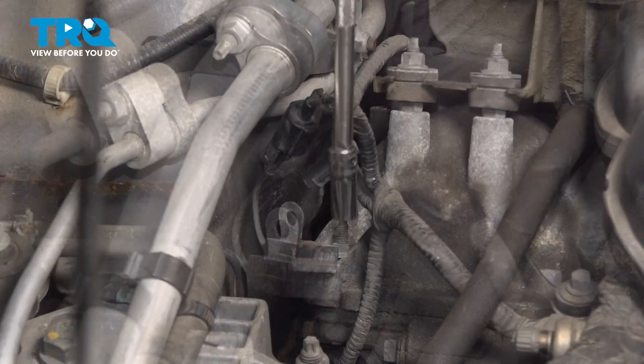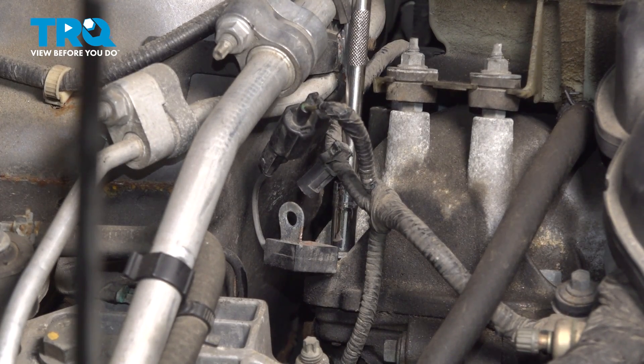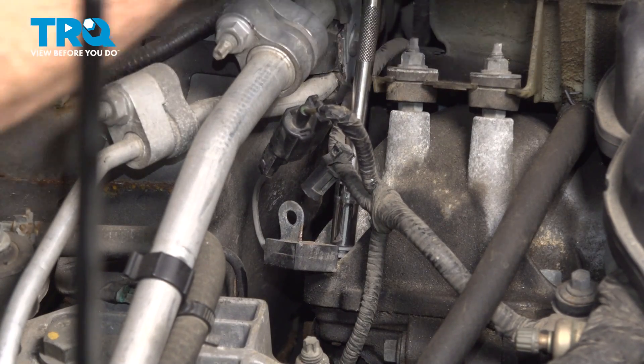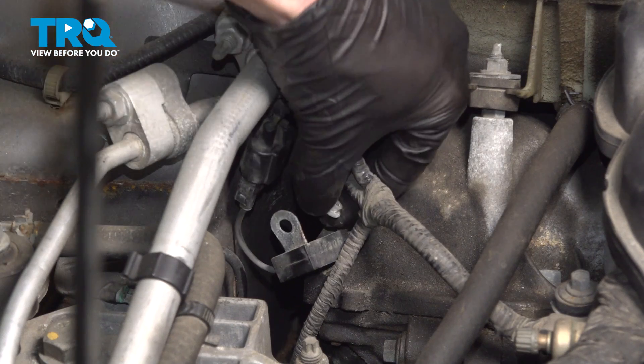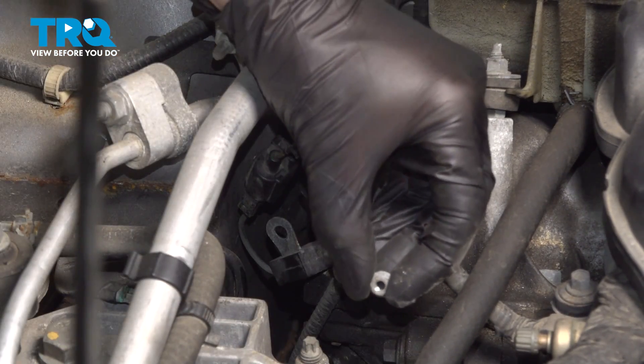Quick inspection. Just below that area, you're going to find that you have an eight millimeter headed mounting nut. Remove that mounting nut. Give that nut a quick inspection and set it aside.